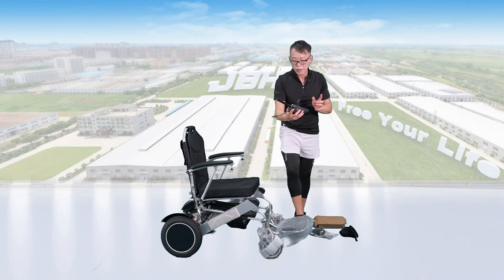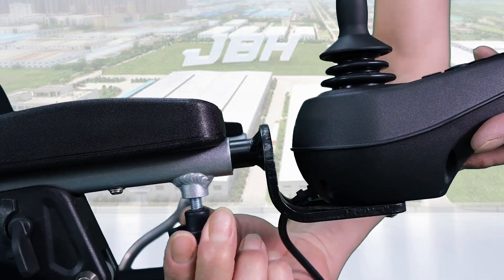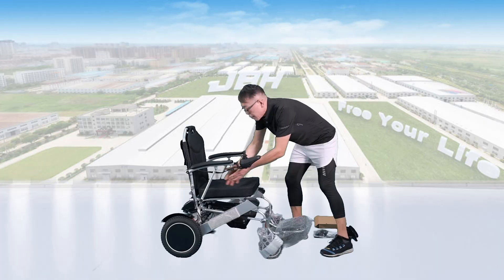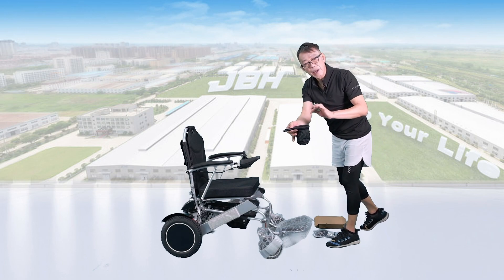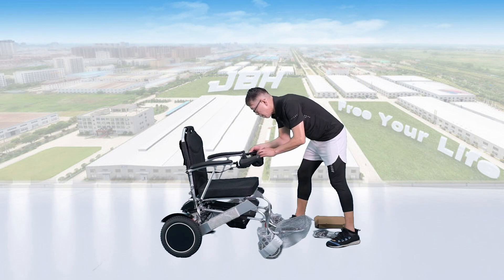Take out the controller. Insert it inside here and turn it to tighten, then connect the wire here. Either you can set it for this side — it really depends on your preference. And then on the other side, you can have a cup holder set up here.